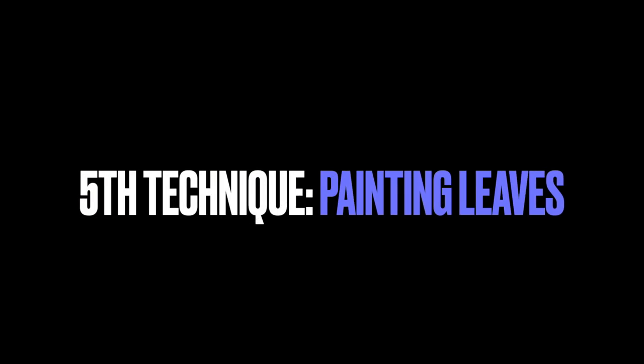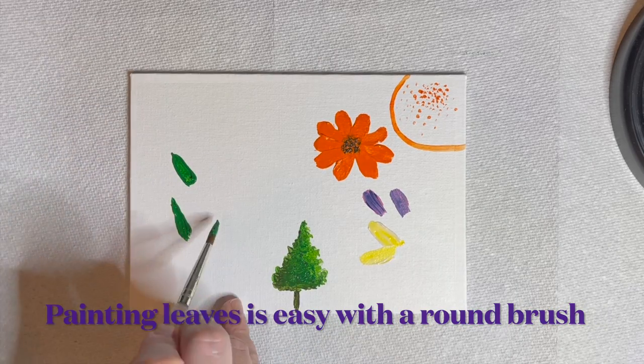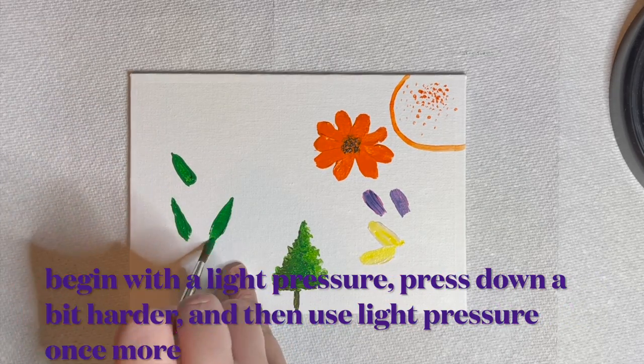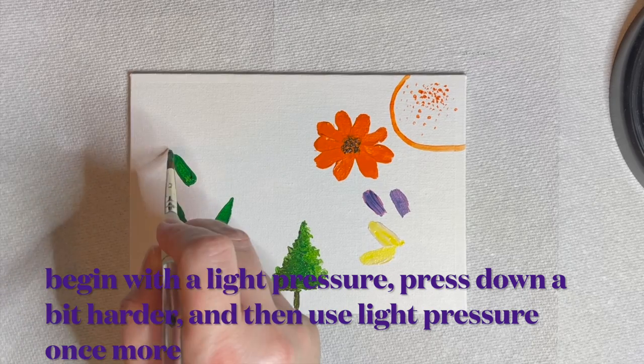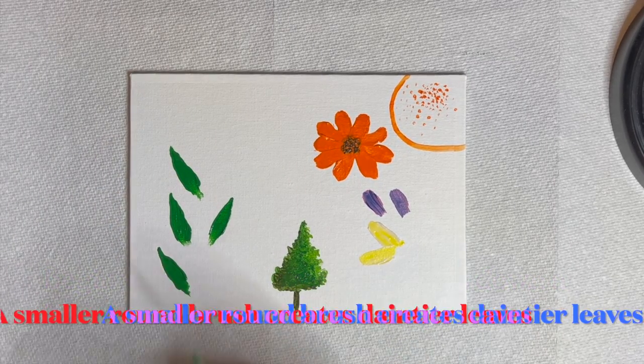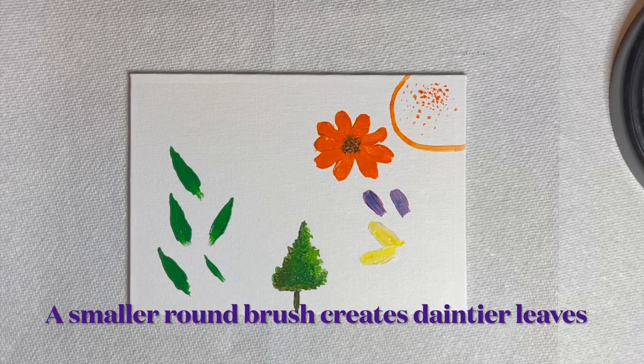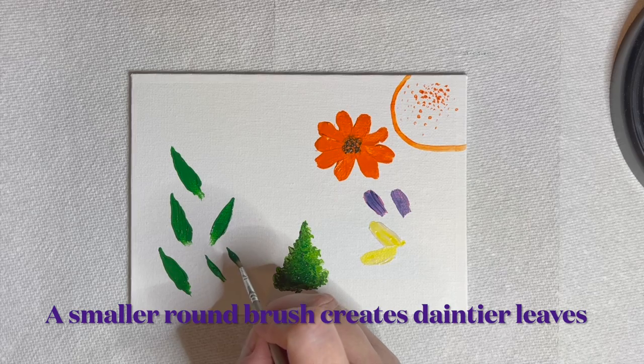The fifth and final round brush technique is creating leaves. This method is similar to the petal method with a few slight changes. Begin by using leaf green and light pressure. Press down a little harder as you move in a straight line and then let up on the pressure once more. A smaller paintbrush creates tiny, faint leaves when used in the same fashion.